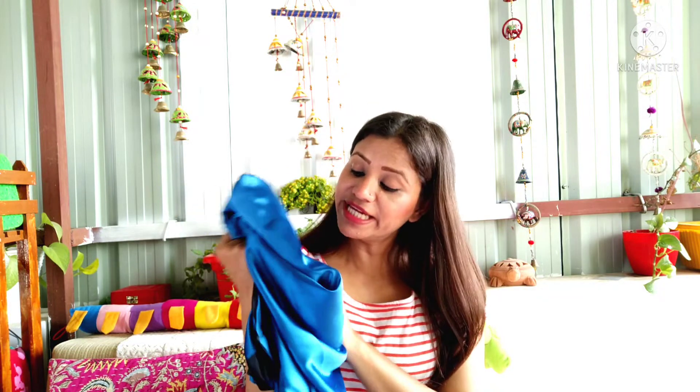Hello friends, welcome back to my channel stylewithanime. How are you? In today's video, I will review this Japanese silk sari that I have purchased from Amazon recently. So, let's start.